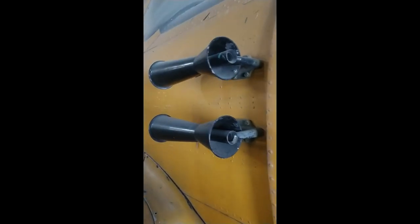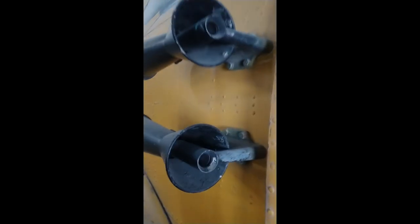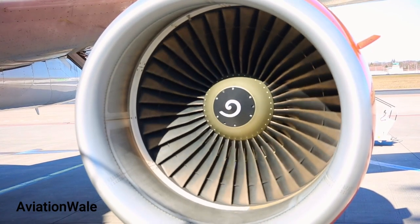I'm pretty sure you have seen this horn-like thing on older aircraft, but what's the purpose of that? Hello Ayo Geeks, I'm Kuldeep and you're watching Aviation Wallet.